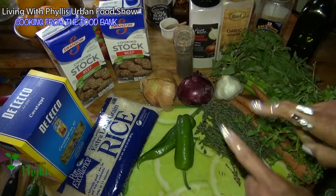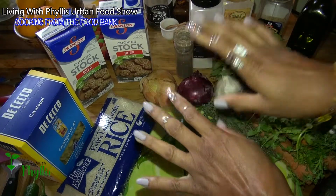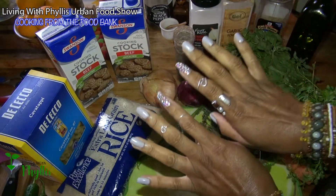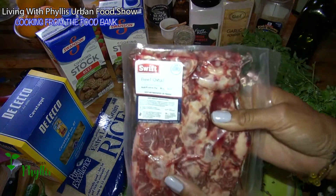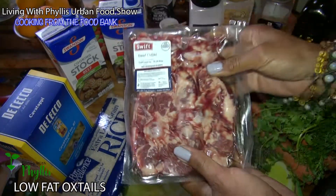Hi beautiful people, welcome to Cooking from the Food Bank! We're going to do something really hearty and comforting. We're going to make this easy — I won't say quick, but easy. We start with oxtails, y'all, we're making oxtails!